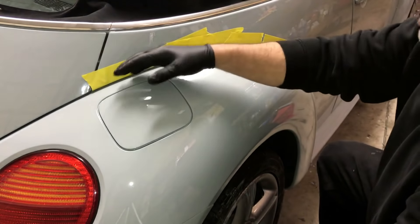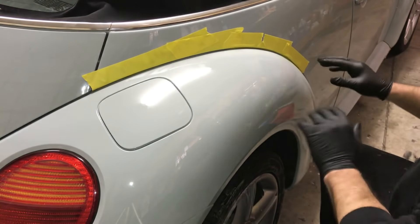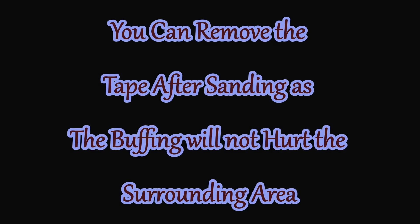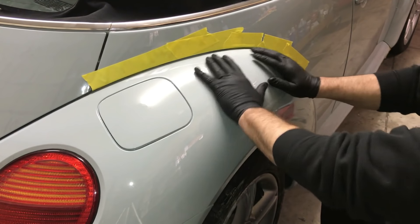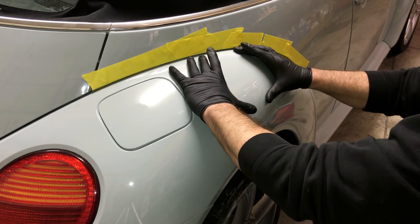Let's get started. We taped off up here so we don't hit anything above our paint job. This is what we painted — this whole quarter panel. It came out really nice. You could live with this compared to that big spot that was missing. If you look at our other videos you'll see that.